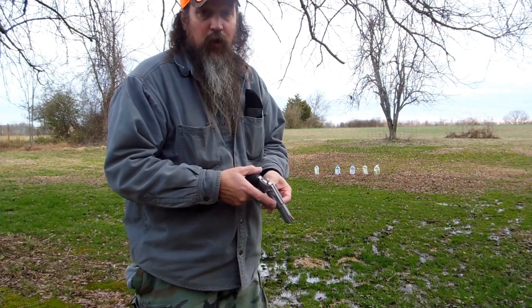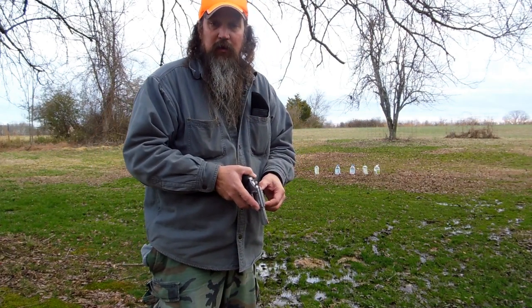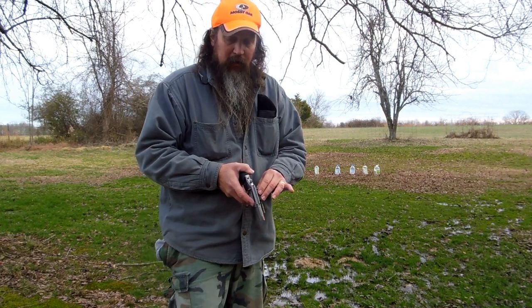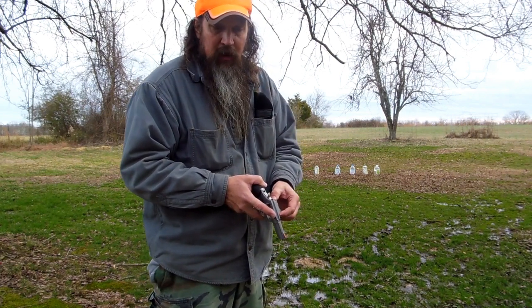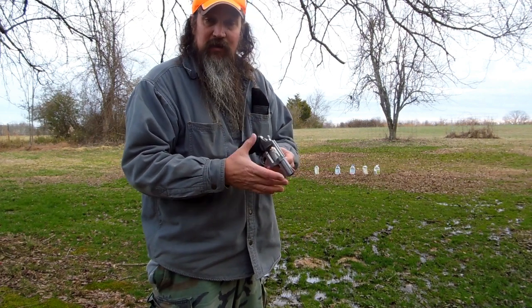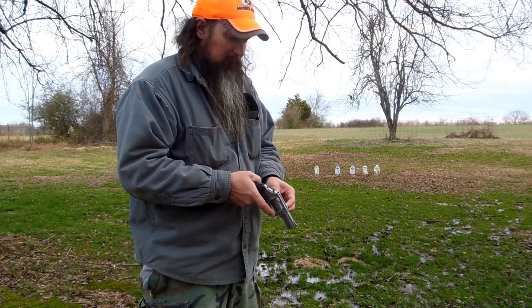This is a standard pressure load. It's .44 — that Gold Dot hollow point is supposed to be a good bullet. From everything I've been able to gather, I need to buy a chronograph, but this is probably running right at about 850–860 feet per second out of this two-and-a-half inch barrel. That'll get it, in my opinion.